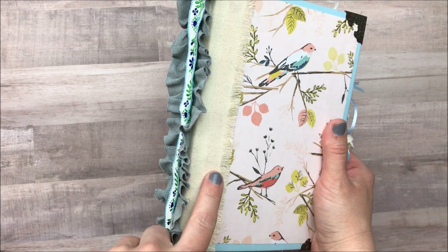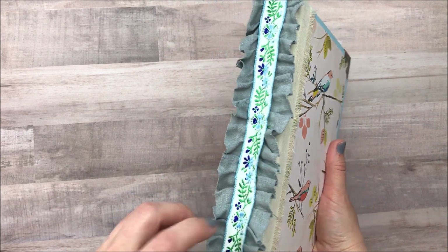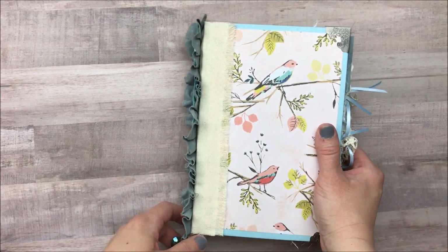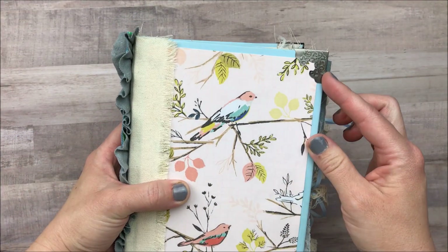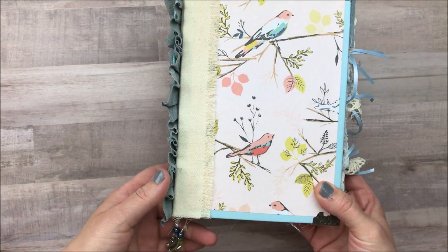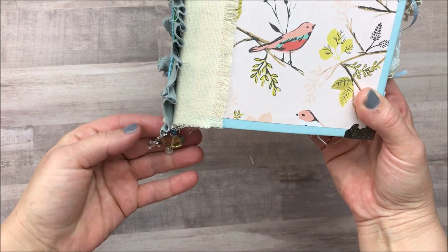Heather's favorite colors are like a blue and a gray, so I tried to use a majority of blue and gray throughout the journal and I also know that she's going to be using it as a prayer journal, so I tried to leave a lot of journaling space for her. Those were my two goals. This is a book that I picked up at the Dollar Tree and I used it because I love the blue color poking through. These are both ribbons that I picked up.